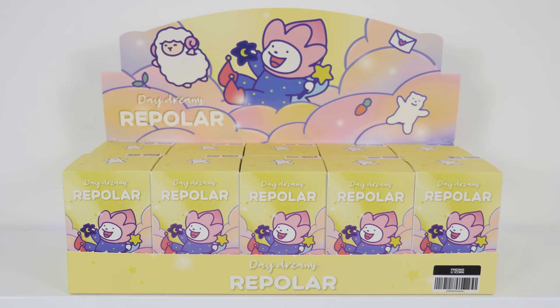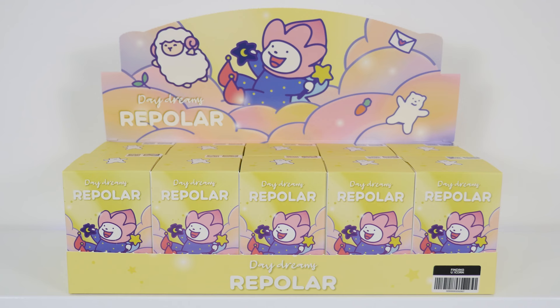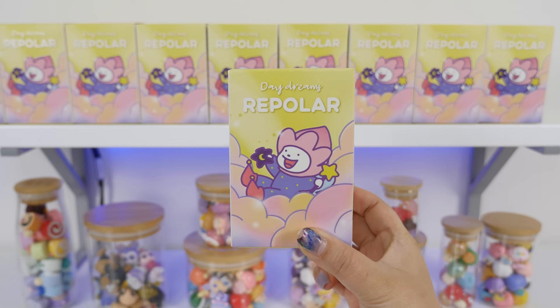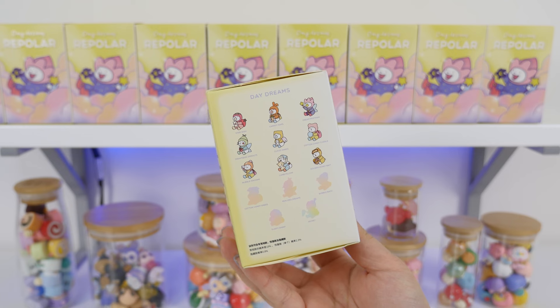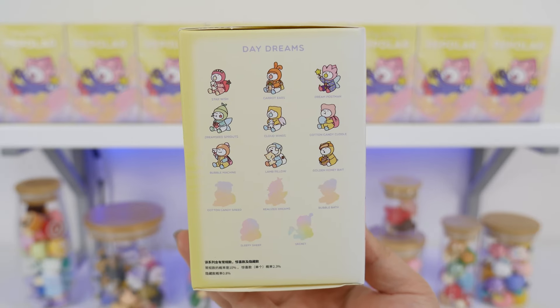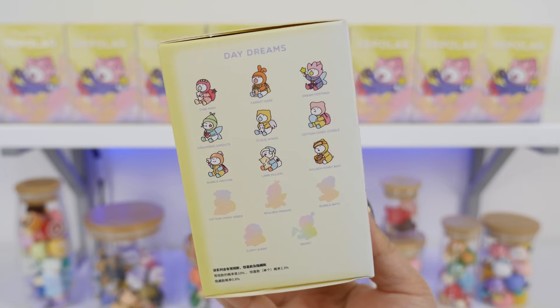Here's the box all opened up with the display set up. There are 10 boxes and there are 9 figures, 4 recolors and 1 secret, and you're guaranteed 1 hidden or secret. Here we have all 10 boxes lined up. It's a little bit too yellow for me, but I love this art and packaging. There are 9 designs, 4 recolors, and 1 secret. I've been told by our kind sponsor today that we want the bubble one — I assume he means the bubble bath. Let's check it out.